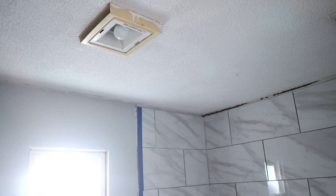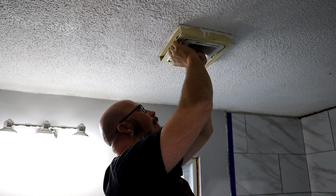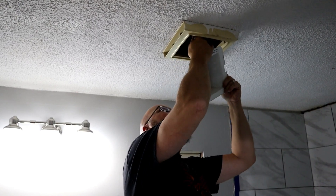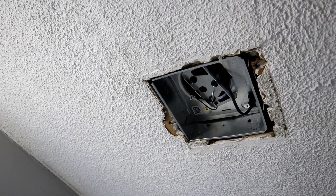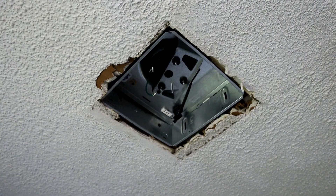One of the first things we did was remove the old exhaust fan. Once we did that, we realized how ancient it was, so it definitely needed all new parts and insides. Here is a look at the new box, and we are going to have to cut around this as we add the ceiling.